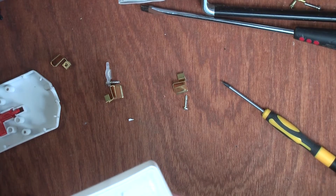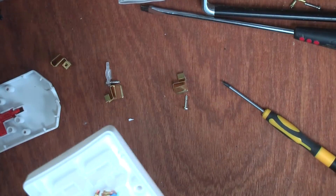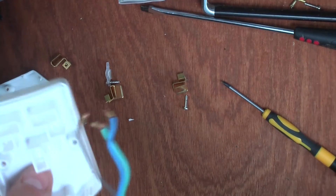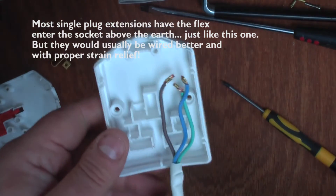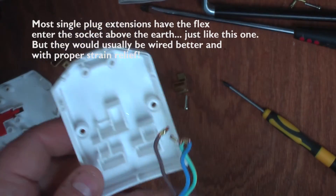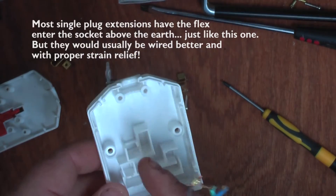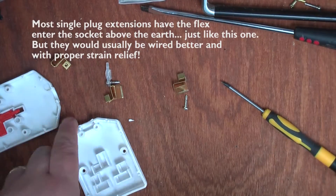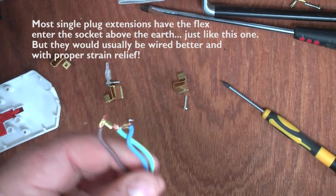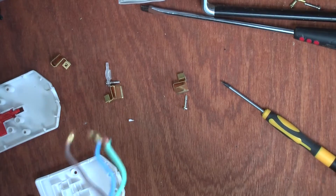How serious is it? Well, it all depends. If you leave the plug sitting there and never move it around, you're never going to have an issue. But if it's attached to a single plug that you're pulling and moving around a lot, that could cause problems. Ideally you want the cord to come in from the correct end with proper tensioning and cord lengths cut correctly so the earth is always the last one to disconnect.